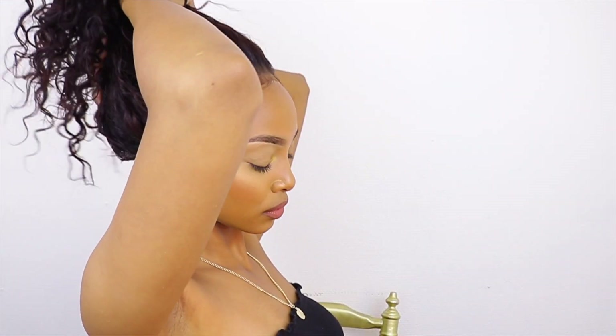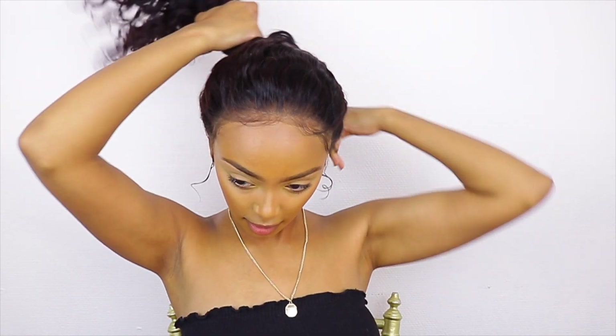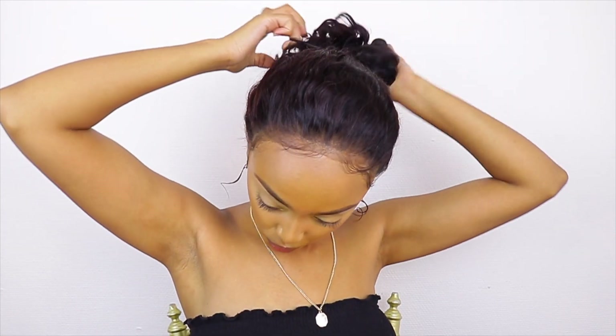Those are the low bun and low hairstyles. Next we're going to the high ones, which are actually my favorites. I like these the most because they are the easiest to do when you just wake up in the morning and have school, work, or errands and you just need to fix your hair quickly.